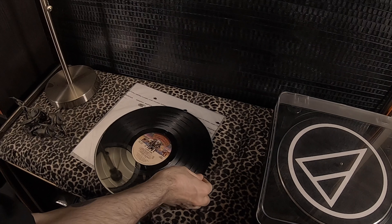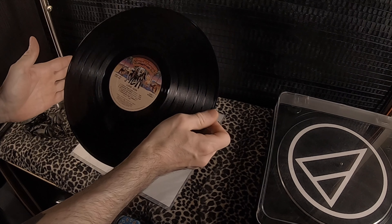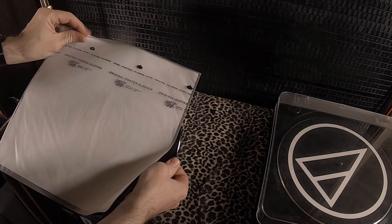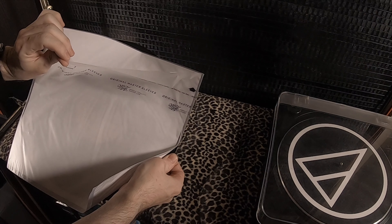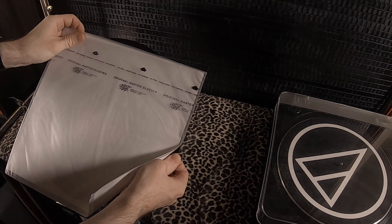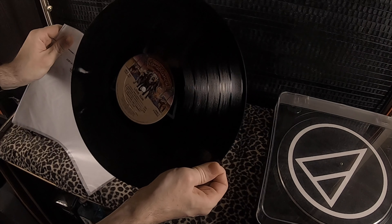There are also non-adhesive flap sleeves out there. There's a company called Vinyl Storage Solutions out of Canada that sells them — definitely check them out on the web. Personally, I hate these flaps. I don't want to have to constantly open and close this thing just to get a record out to listen to it. Also, the adhesive can wear out over time, so then you're left with a useless flap. I know other people like them, but they're just not for me.